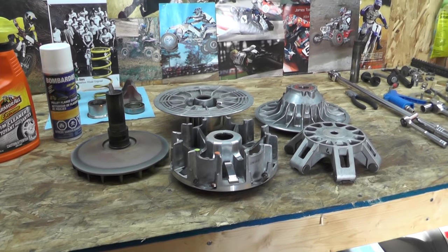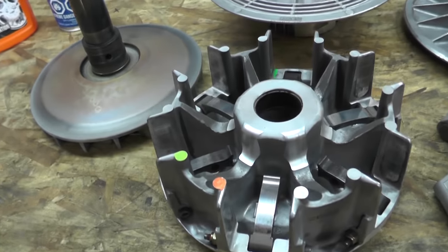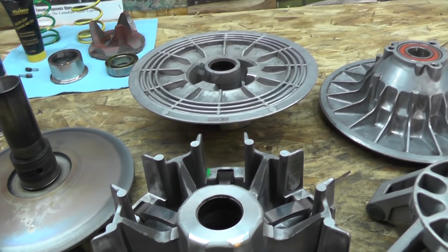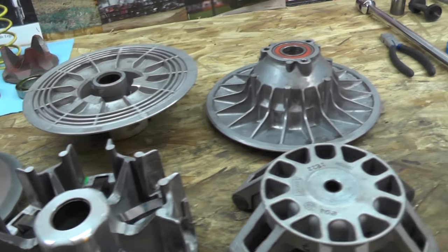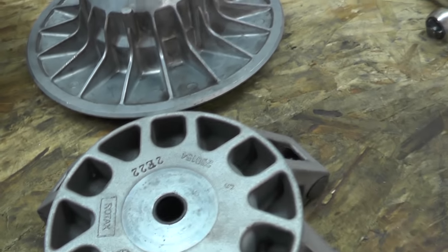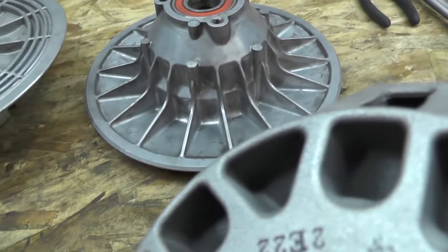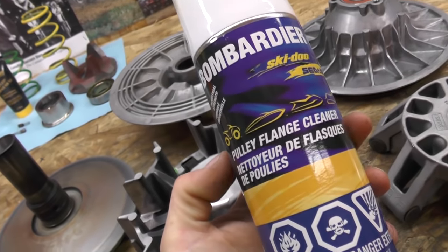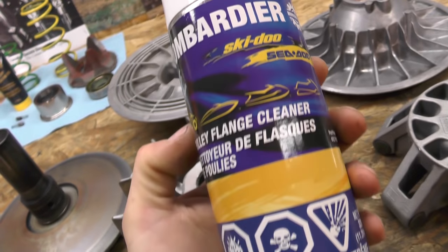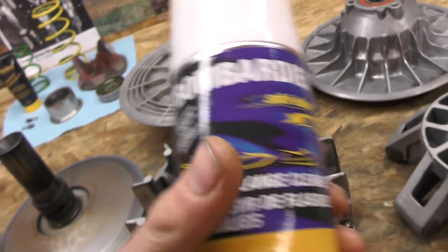Now that we've had a good look at them, it's time to clean them up and get rid of this belt dust. We don't want any binding issues. If you service your clutches regularly, this isn't a big job. If you leave them year after year and they get caked with mud and debris, you will be scrubbing for hours. But with regular servicing, this is a nice quick easy job. Bombardier/BRP does make a pulley flange cleaner that's specific for this — it's what you'll read about in the shop manual, basically a brake-clean-type chemical that cleans the aluminum up really nicely.